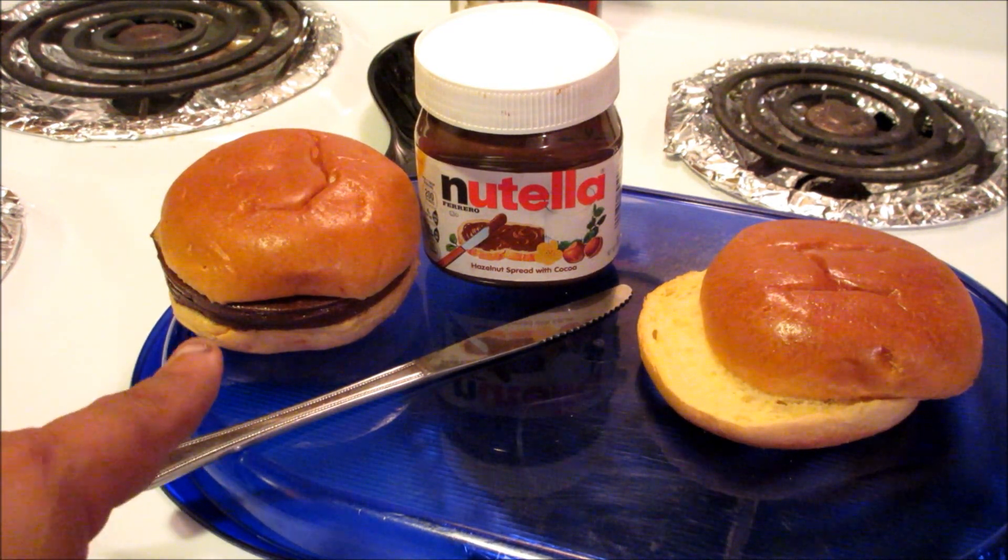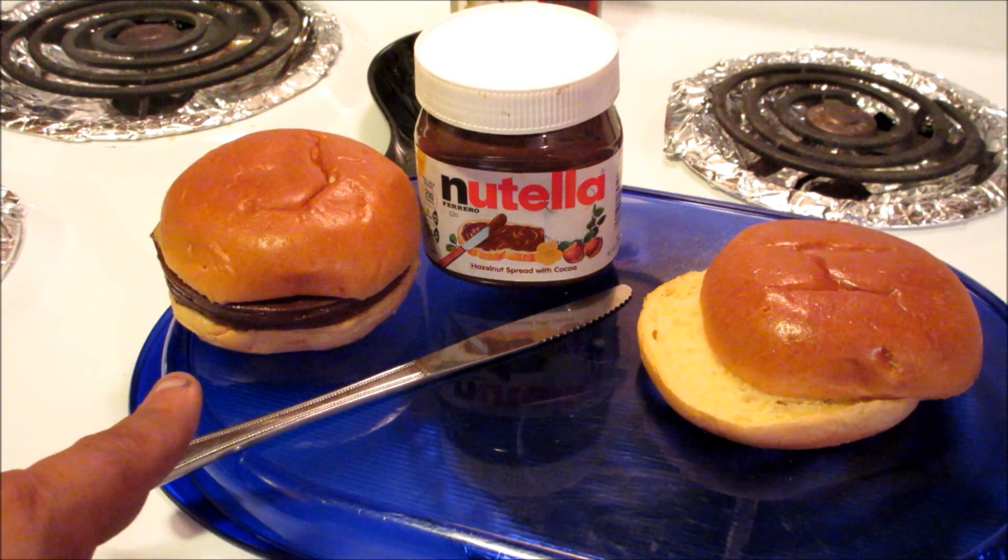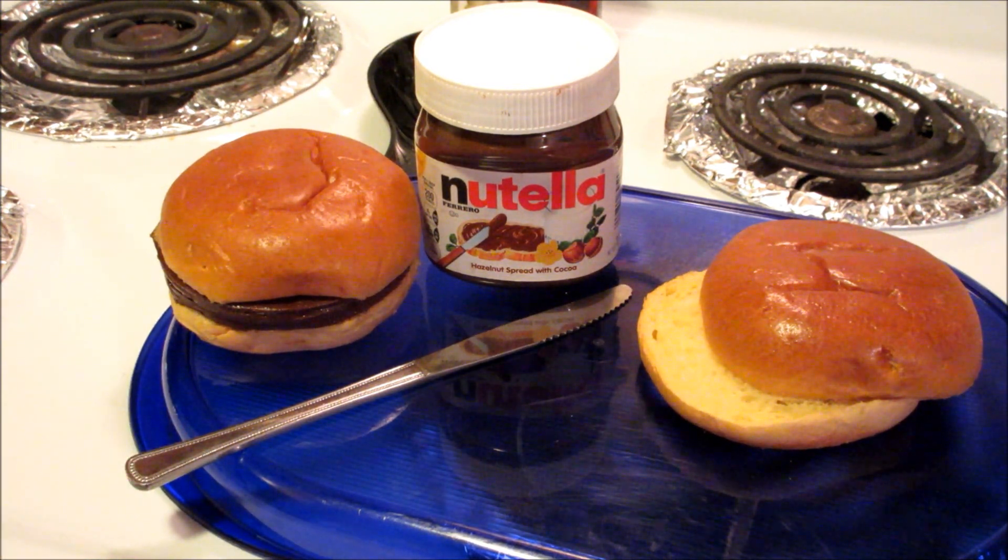And the hamburger on the left — that is my Nutella sweetie con Nutella — and I hope you enjoy this little recipe. It's super easy so bring the kids and enjoy.